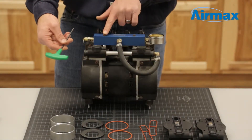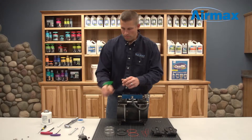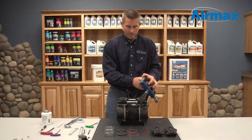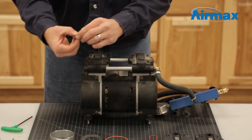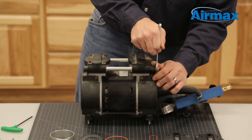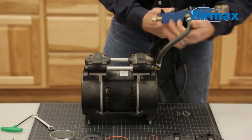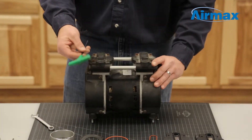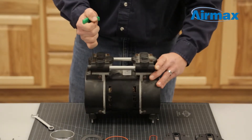Then use a 5/32 inch allen wrench to remove the two screws holding down the manifold. Now remove the brass 90 degree fitting from the valve plate using a 12 millimeter wrench. Next, use a 5/32 inch allen wrench to remove the remaining six screws on the top of the head assembly.